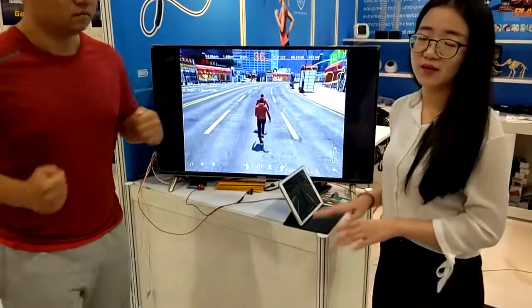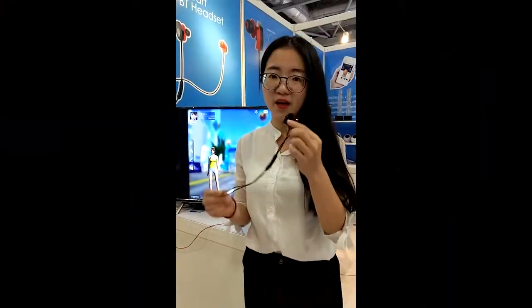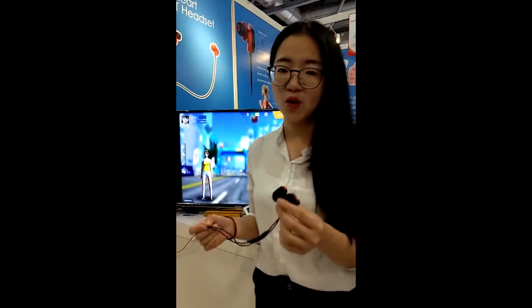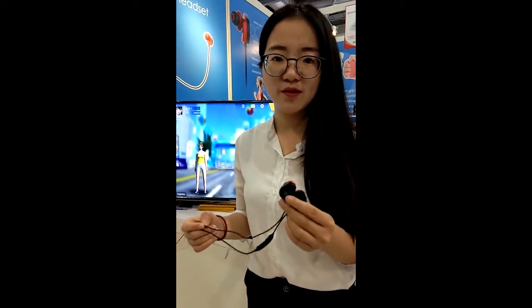Also you can have some communication if you want. Here you can see a sport earphone. To let people play sport at home, we built inside a heart rate monitor mode and also a motion sensor.